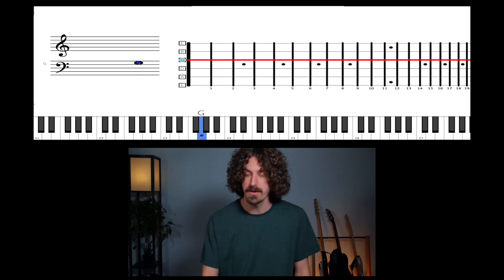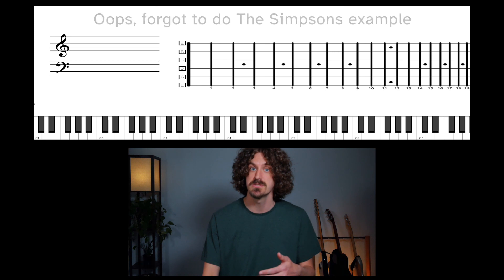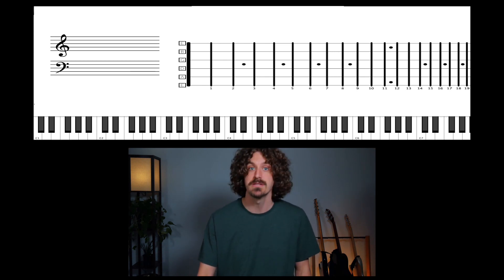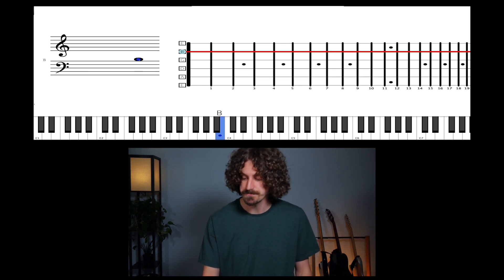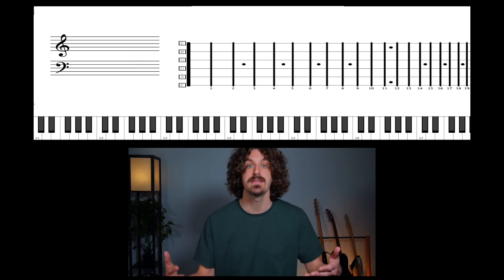How about a major seventh? Something like the Simpsons — like that tritone, that harsh interval. A major seventh is also kind of harsh. Take On Me by A-ha — just three syllables — goes up to a harsh interval. It's a big, big leap. And then it goes up one fret to resolve it. It's the same idea.